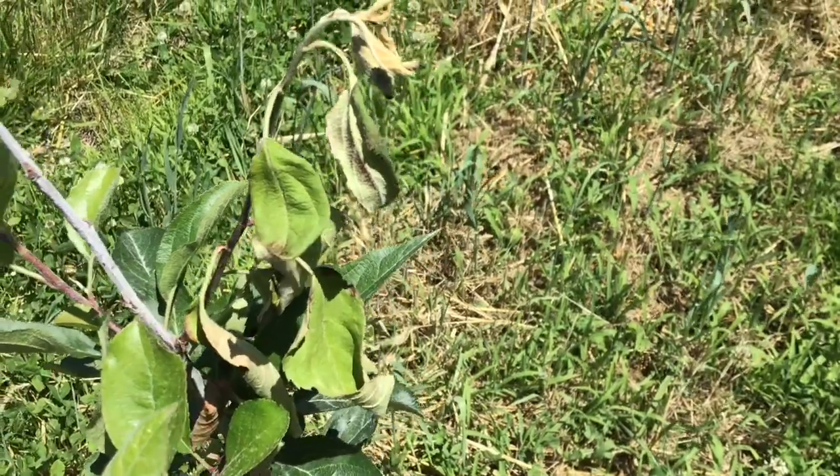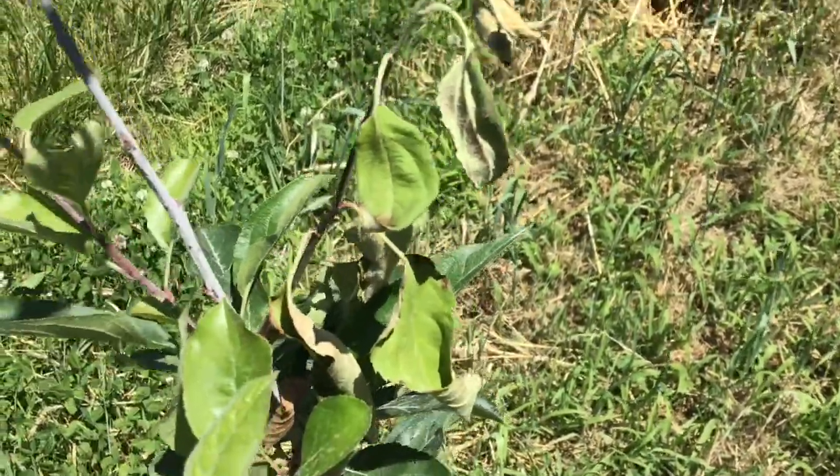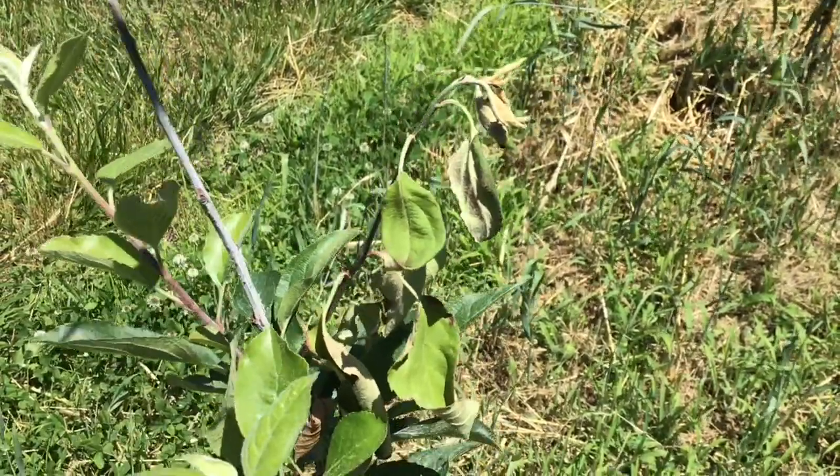Let's talk for a minute about fire blight. Fire blight is something that can affect you — you'll notice it right about now. Here in southern Indiana around May 30th, you start to see fire blight show up. I'm a little uneasy every time I go out into the orchard right now. I'm afraid I'm going to see some fire blight. Didn't have a stitch of it last year.